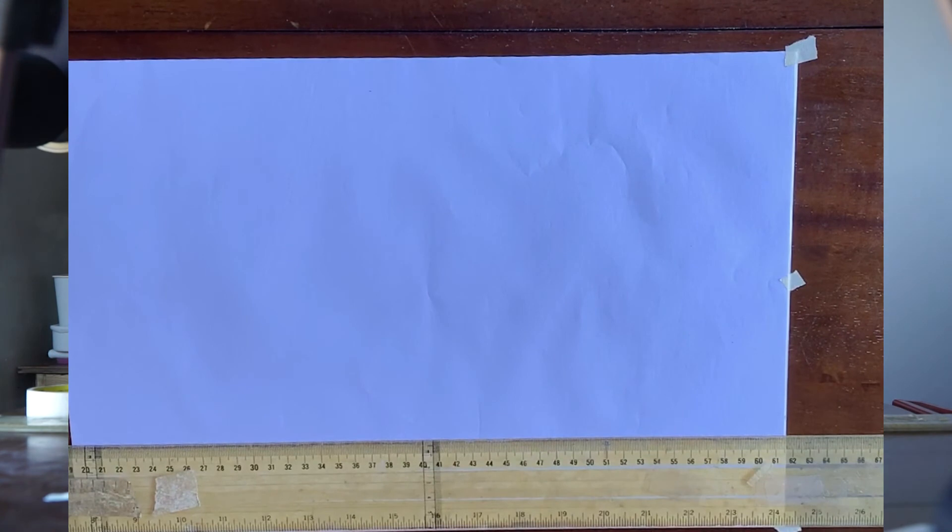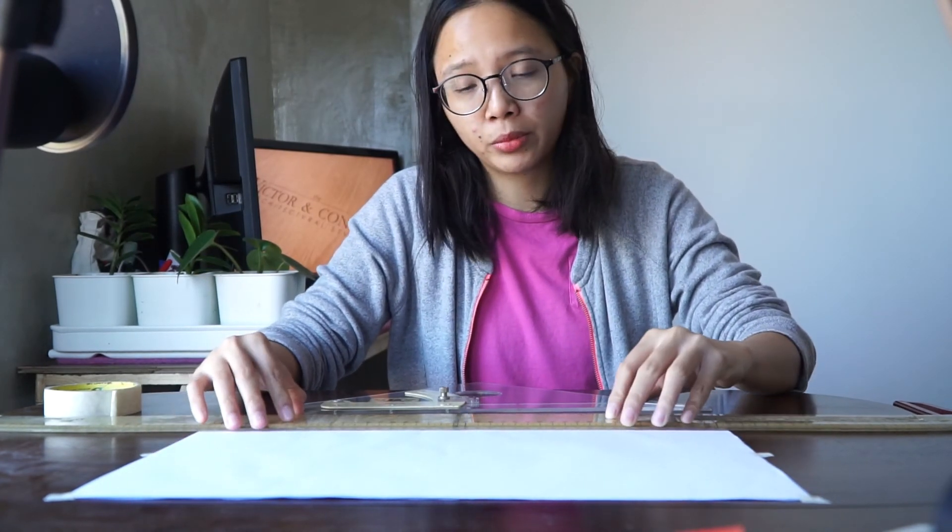Now you may use your tools and start drafting. That is how to properly mount your paper using your T-square and your triangle. Before you start drafting, you have to do this first — mount and fix your paper on your table. That's it for today's lecture. I will see you again on our next episode. Happy drafting, guys!